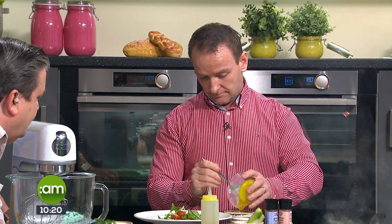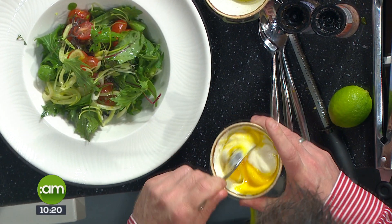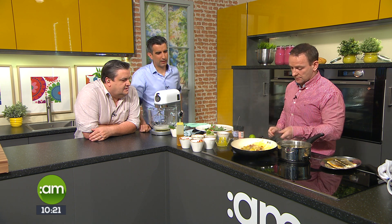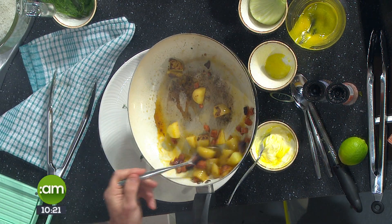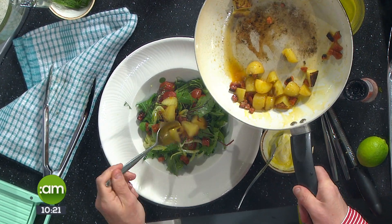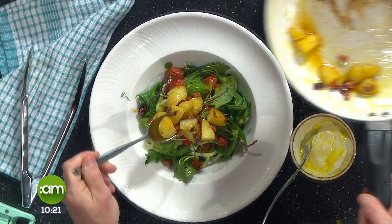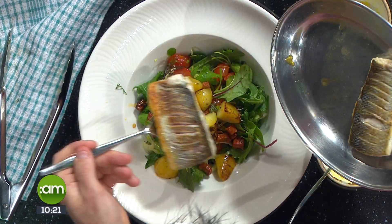Adding a small bit of yuzu — it's an actual Japanese citrus fruit. If you can't get yuzu, just use lemon juice. Then we have some crème fraîche. So we plate up with some potatoes, a spoonful of crème fraîche, and then the fish goes on top. Sprinkle a little yuzu over and that's the dish done. It looks fantastic.